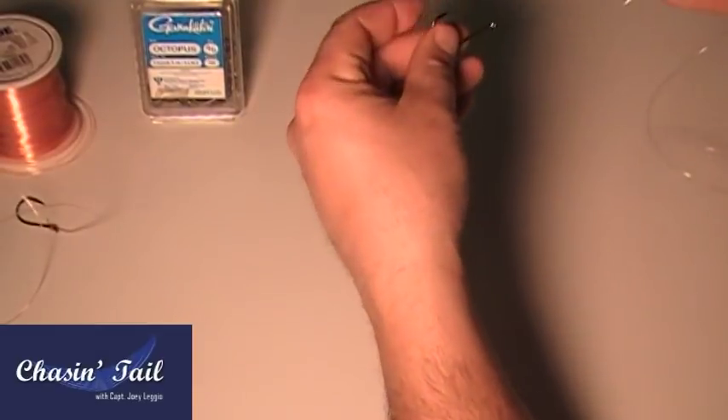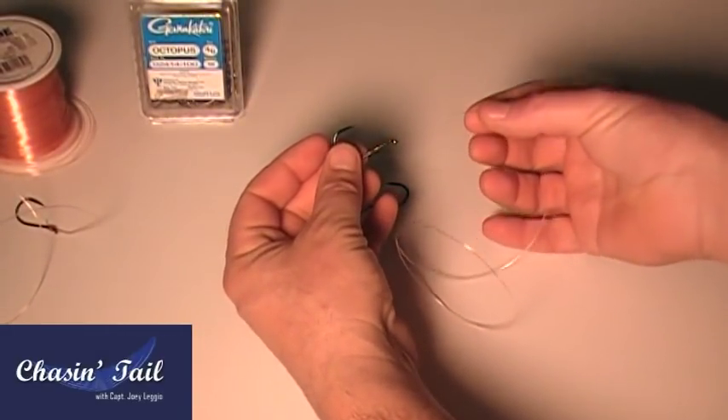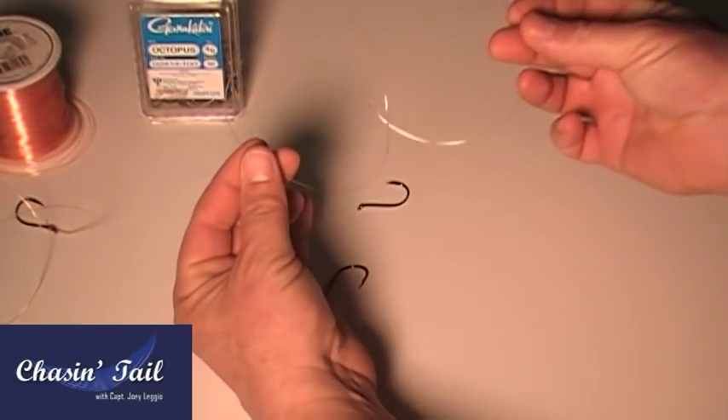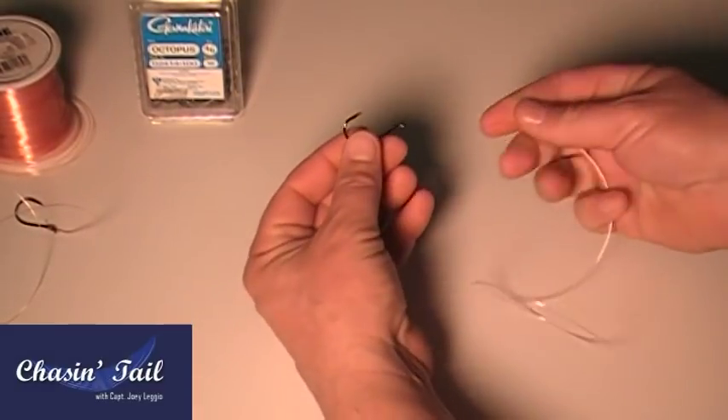Today I'm going to show you how to do a double Blackfish Hook Rig using Gamakatsu 4-0 Hooks. You want to start with about an 18-inch piece of monofilament line, and two Blackfish Hooks — these are Gamakatsu 4-0s.